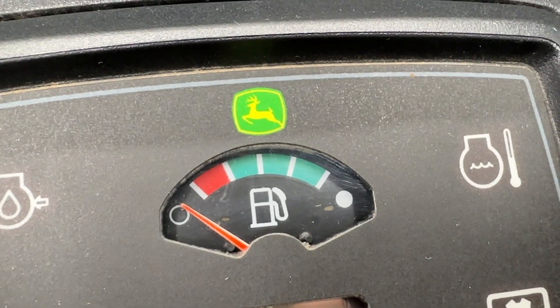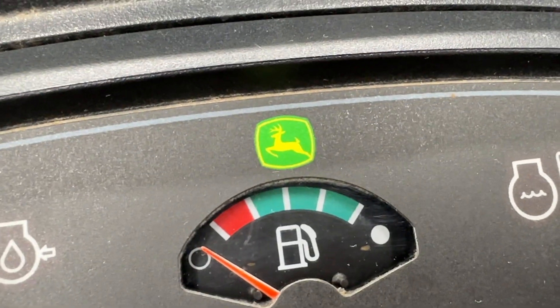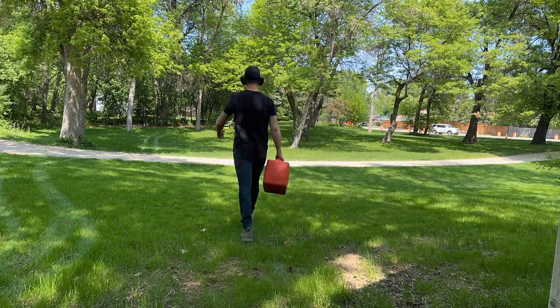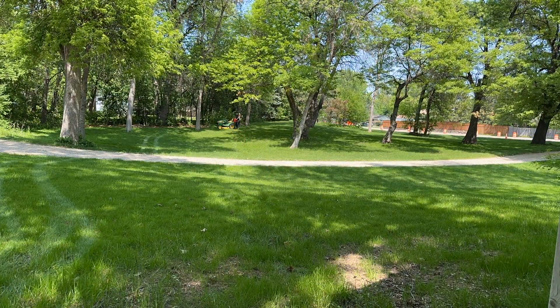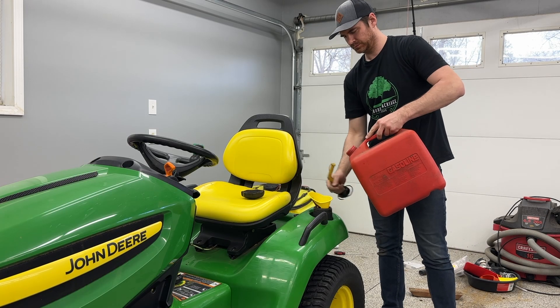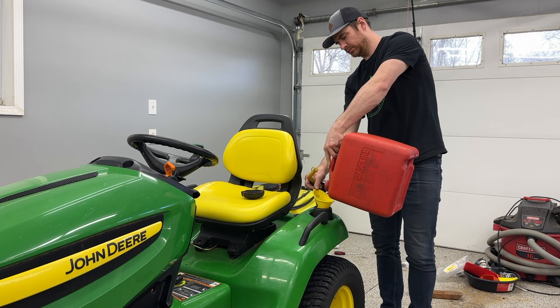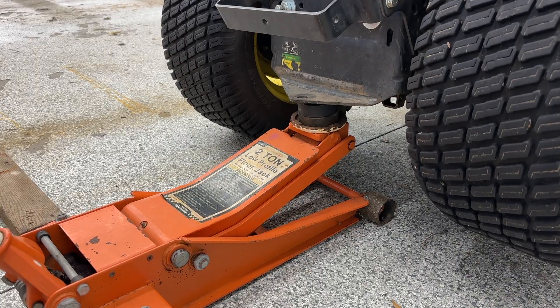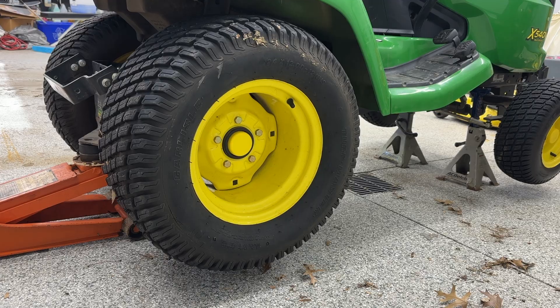My fuel gauge stopped working on my John Deere lawn tractor, and after getting tired of running out of gas constantly, I decided to fix it. I'm going to show you exactly what you need to do to fix this problem yourself. Anyone can do this repair and I'm going to show you how step by step. Every single tool and product used in this video is linked in the video description. I promise you already own almost all the tools you need to fix this problem yourself.